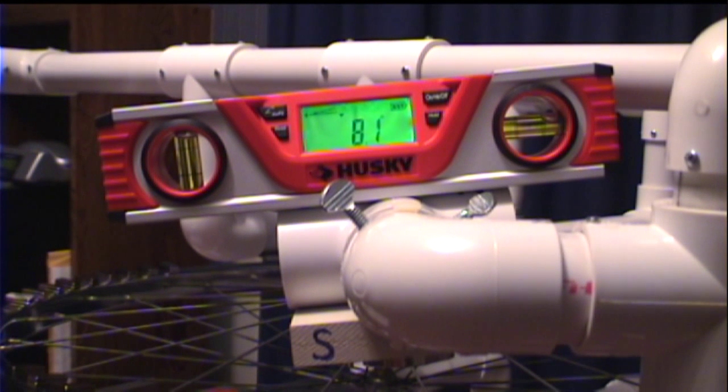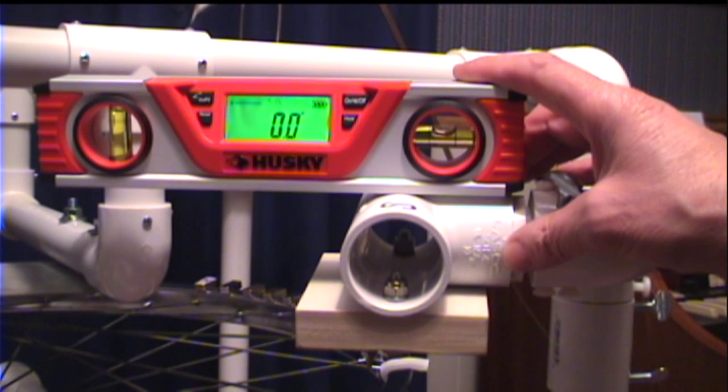Now I'm showing you that I do have the angle of the T — which would be the horizontal offset — set to 8.1 degrees, the same as the angle of the wheel rim. And here you can see that the vertical offset is zero degrees. So we're all set now.